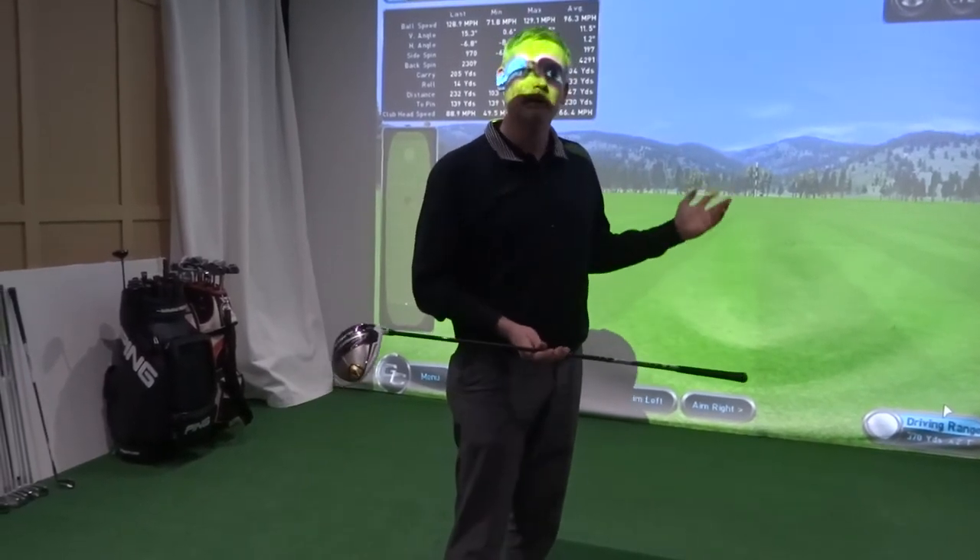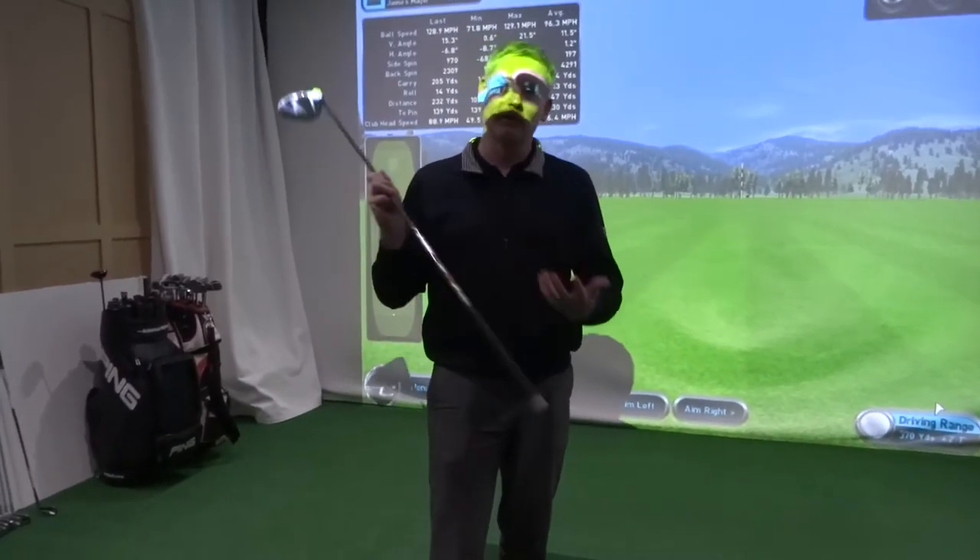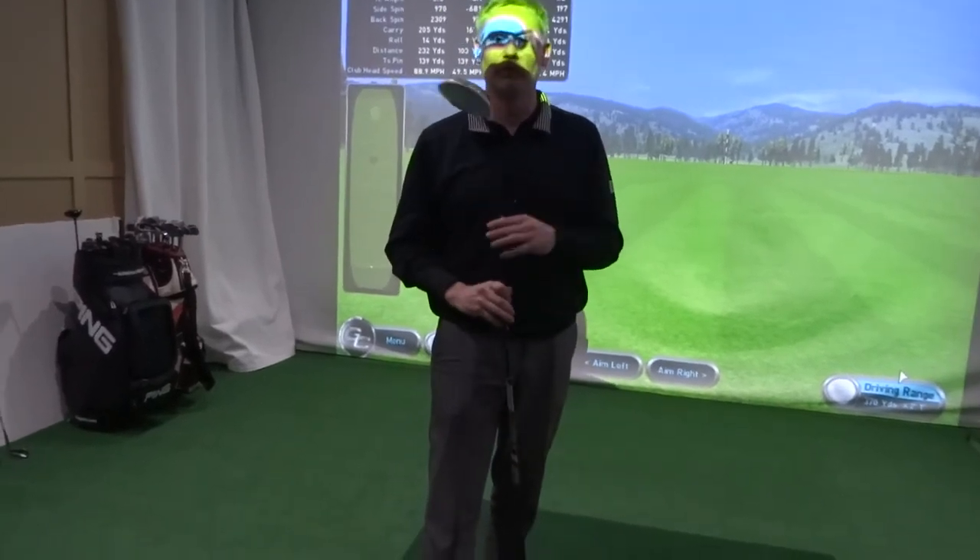It's obviously not the through swing, but the through swing is more of a reaction to the backswing. So let's get that first — we'll see the things happening, which we'll discuss later on.